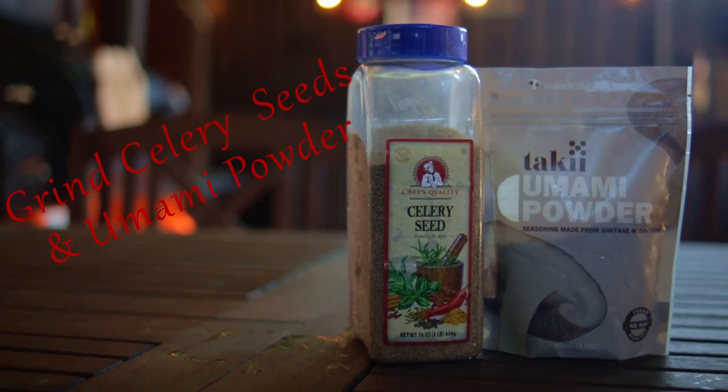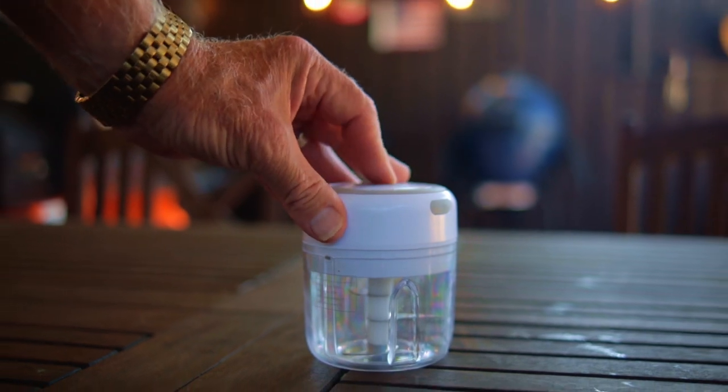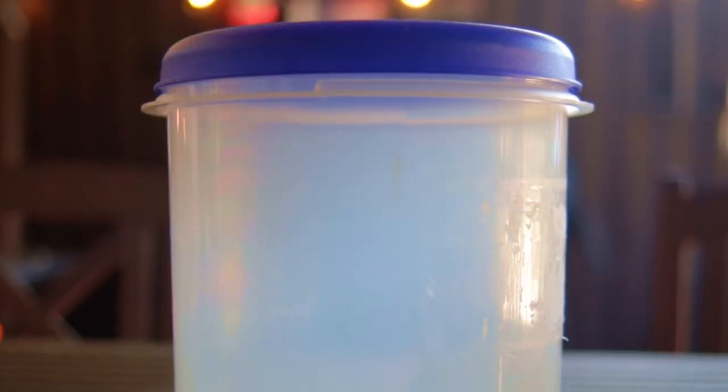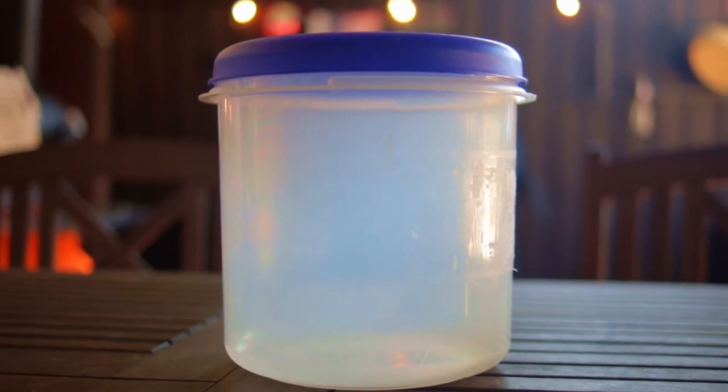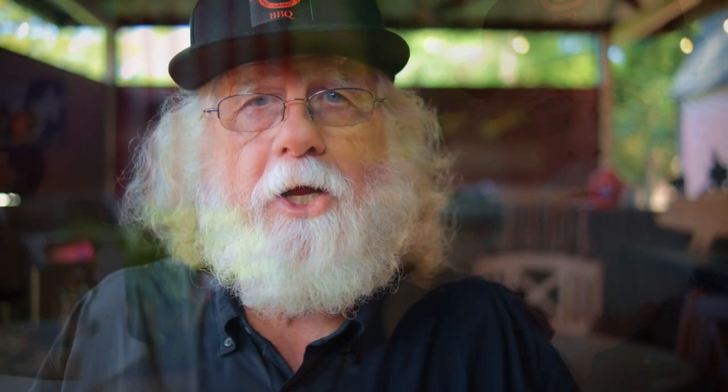Before you start, grind your celery seeds and the umami powder. You can use a spice grinder or a coffee grinder. Now add all your ingredients into a mixing bowl or other container. Mix it with a whisk, or if your container has a lid, just cover it up and give it a shake. Now it's ready to use. Enjoy!